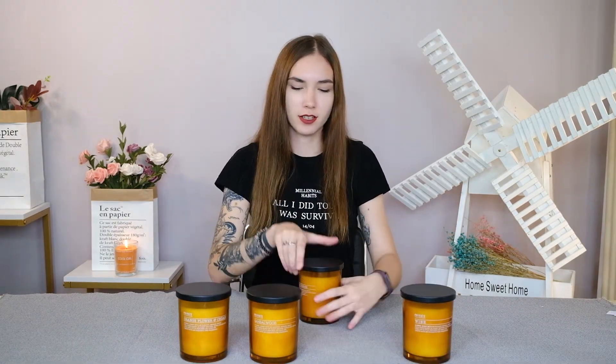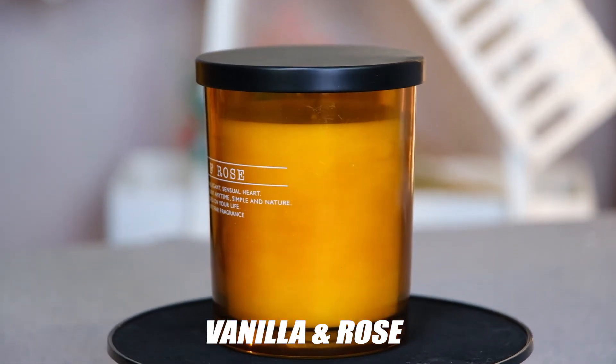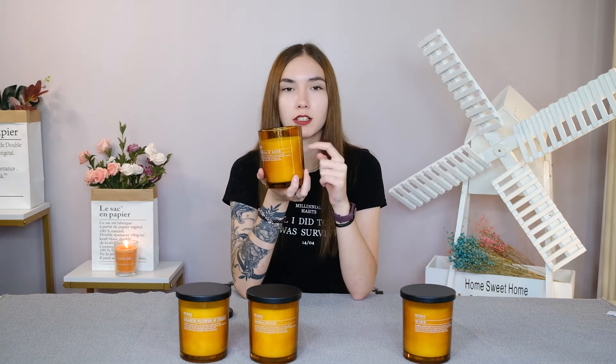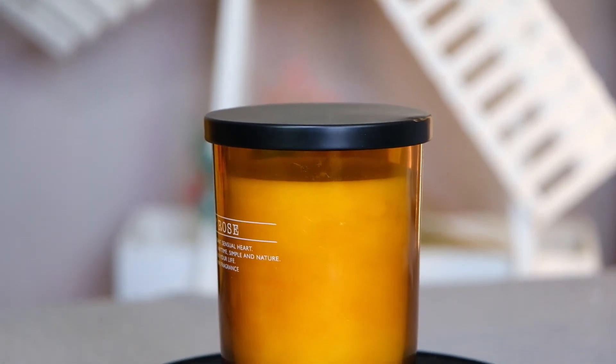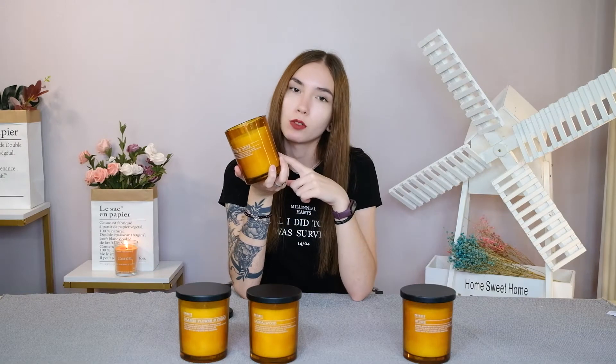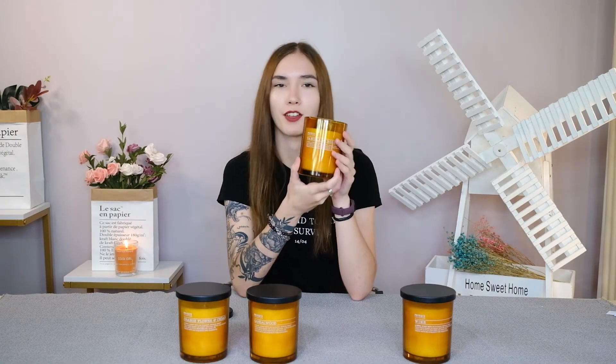The next candle on our list is vanilla and rose. The top note is lemon, rose and garden iris. The middle note is musk, tuberose and orange flower — also known by a Latin name on the Amazon site, which I'm not going to try to pronounce. The base is tonka bean, vanilla and sandalwood. So if you like vanilla and rose, there you go.